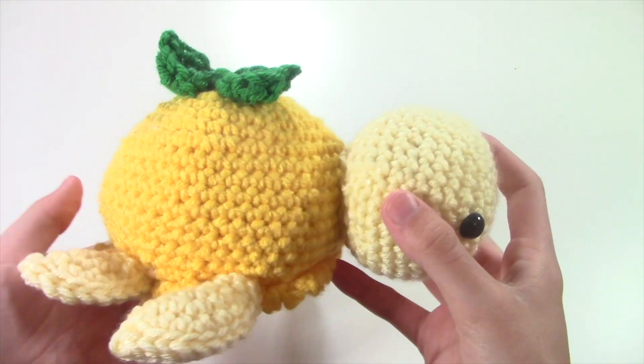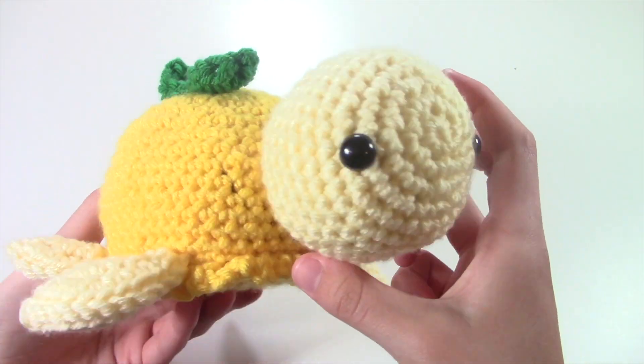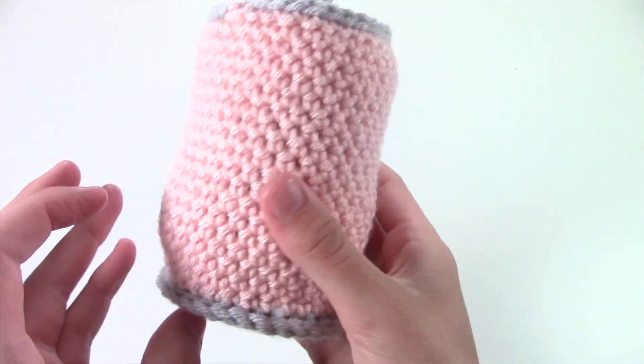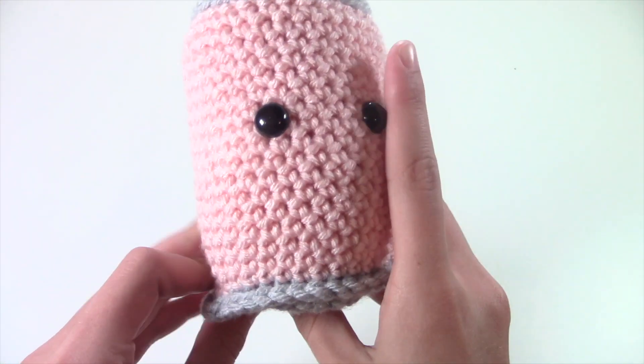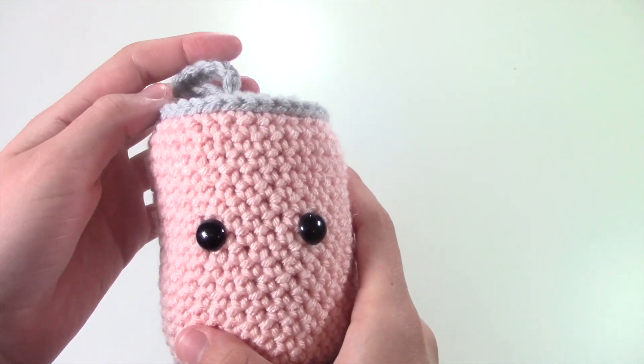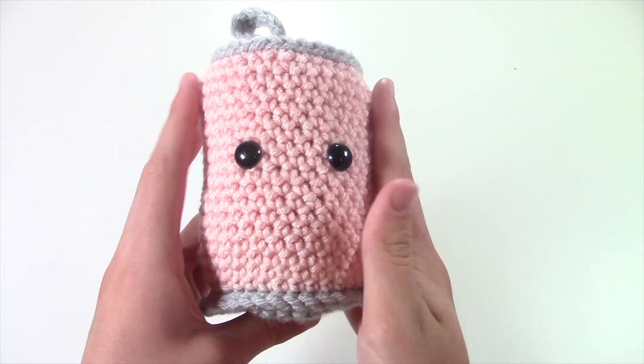That's everything that I made this month. The last thing I'm going to do for this video is show you guys my favorite and my least favorite thing that I made this month. My favorite thing definitely has to be this lemon turtle — I'm just obsessed with it and it really turned out amazing. And my least favorite thing that I made this month is this soda can. I'm just not really feeling it, and you can't really tell that it's a soda can except for the little thing that you pull to open the soda. This is definitely my least favorite.